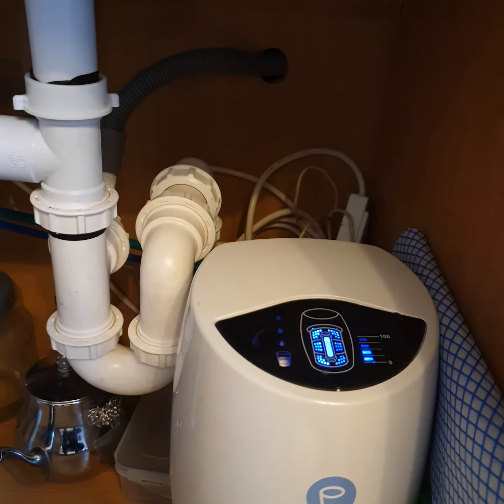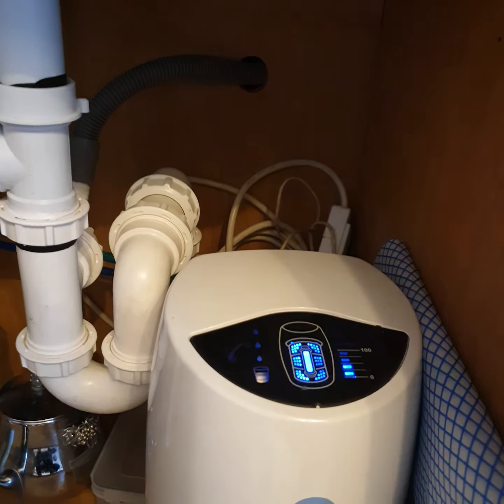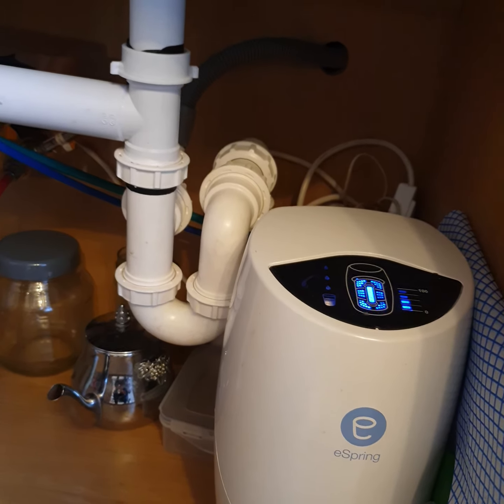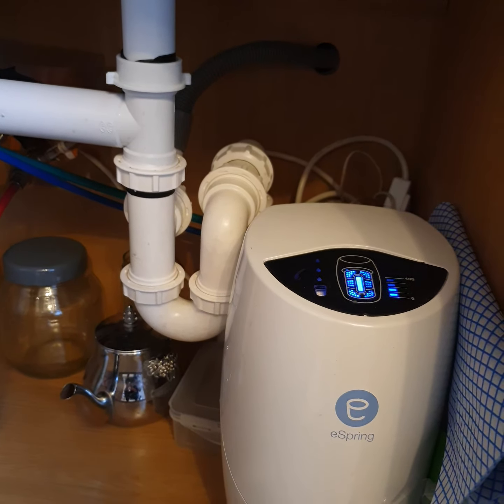My power source comes from the washing machine socket next to it — that's a simple way to do it. Or if you know how to install another socket, that would be even better. Overall, installing the auxiliary tab is really simple and takes about half an hour to finish. Any questions, just let me know — thank you.